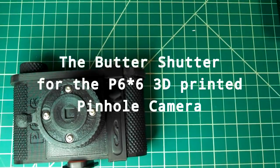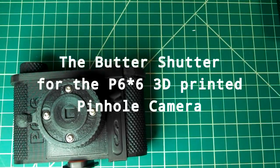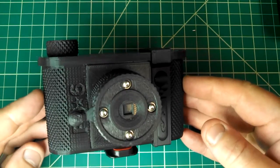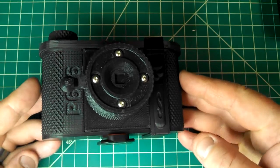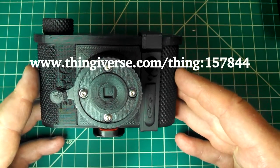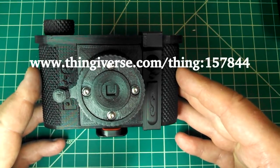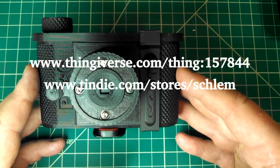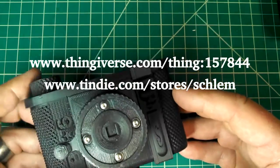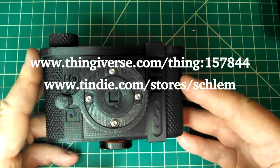Hello and welcome to the Schleberatory. My name is Todd, you can call me Schlem. This is the P6x6 3D printed pinhole camera that I designed and have put up on Thingiverse. Anybody can download and print this. I also sell kits and completed assembled cameras on Tindy, and I'll put those links in the comment section below.